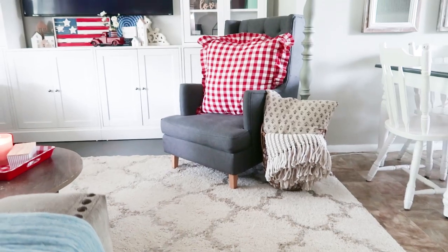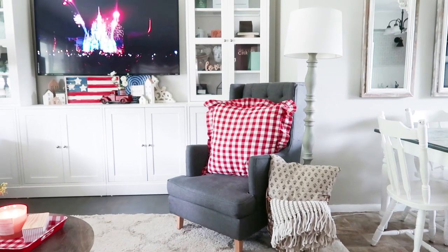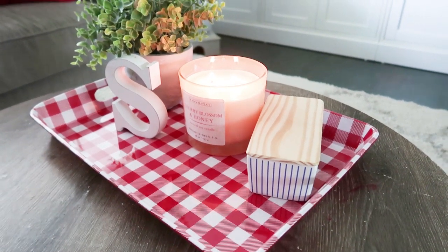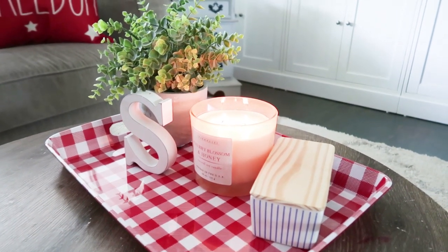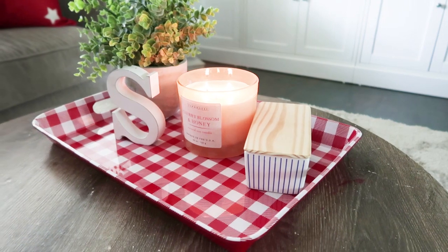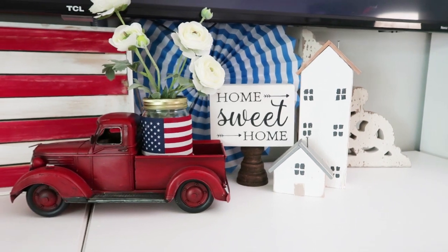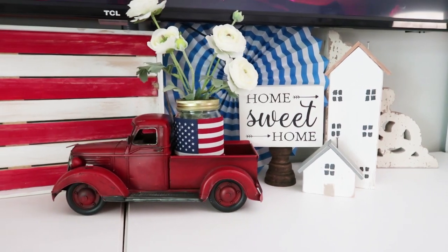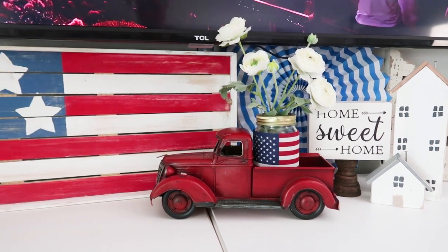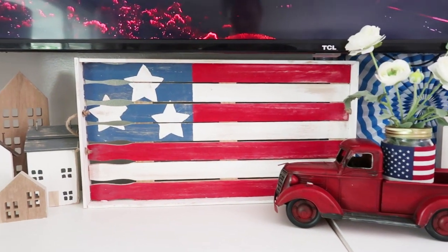Inside the living room, I went very patriotic — red, white, and blue. I have a lot of neutrals in my home so I can switch out all the different colors throughout every season. I love color, and I make sure to have neutral colored walls and furniture so I can use whatever colors I want. Up on our TV mantle area, I decorated with some DIYs I had made — these houses and this flag tray — and other things I've been collecting over the years, like this darling truck that I just love so much.